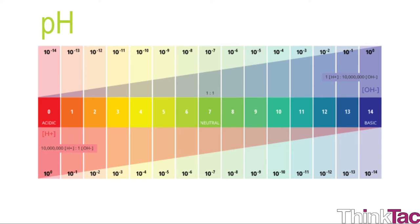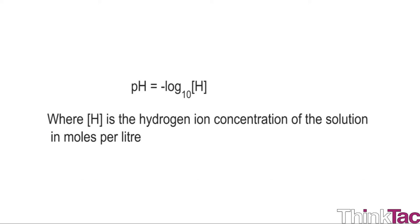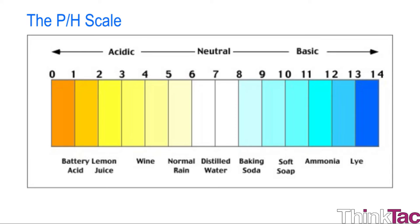pH is a mathematical representation of the hydrogen ion or proton concentration in a solution, defined as: pH = −log₁₀[H⁺], where the hydrogen ion concentration is in moles per liter. pH values range from 0 to 14: 7 is a neutral solution, any solution with a pH less than 7 is acidic, and more than 7 is basic.